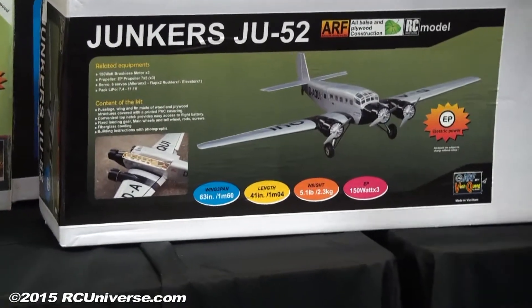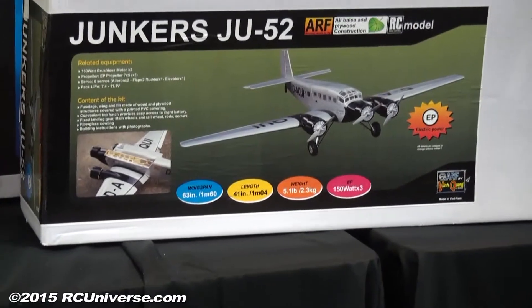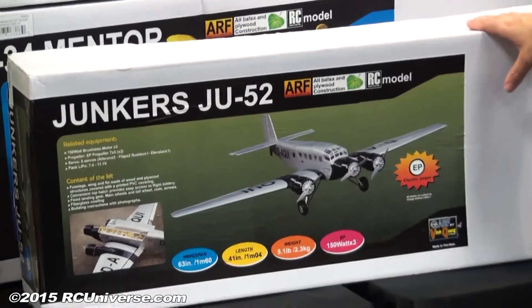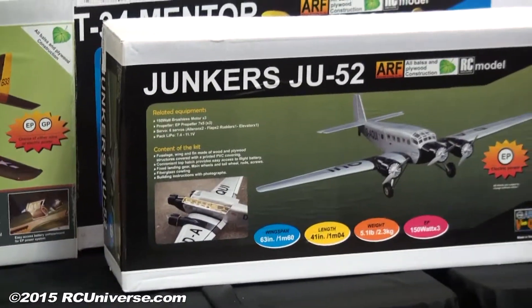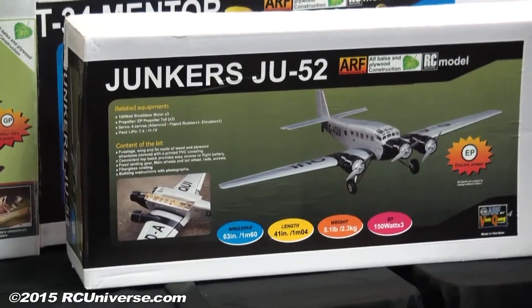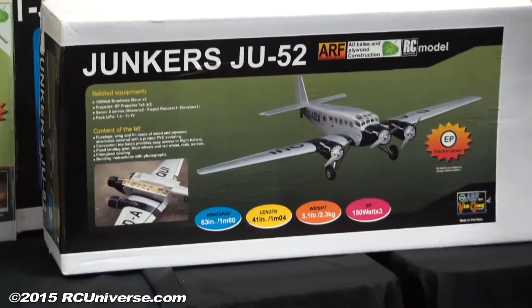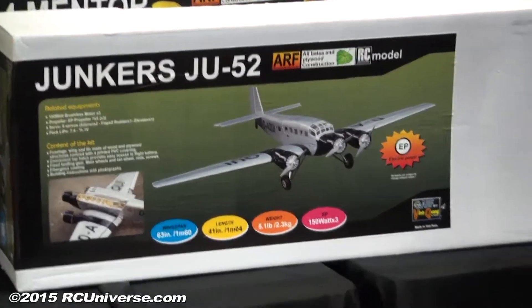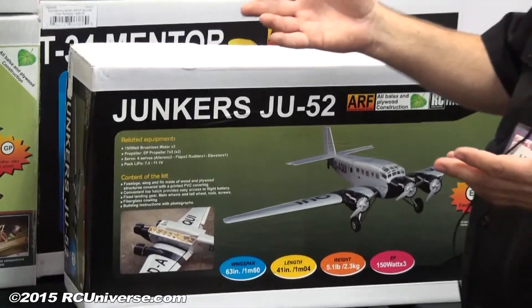What kind of pricing on the JU-52? This airplane is in the $200 range — depending on which dealer you get it from, maybe ten dollars less. We didn't bring in a lot of them — this was truly made for the German market — and it turns out we were wrong about that, and we're moving toward being sold out soon. We'll be reordering before we get back to California.